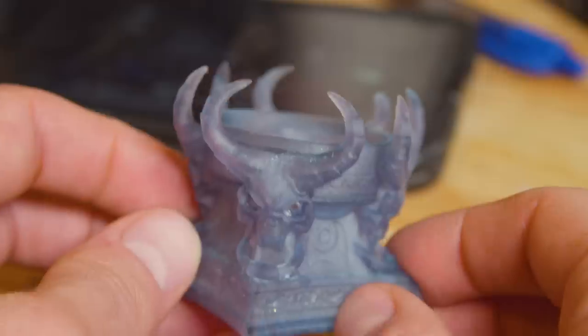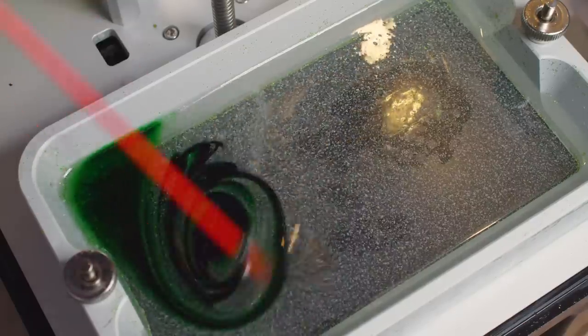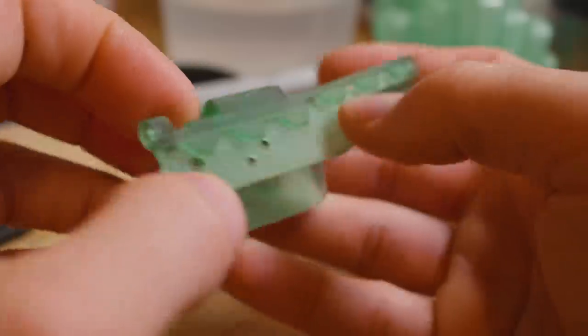Resin printers do need a bit more work than FDM printers, and they need a bit of cleanup too — you'll go through gloves and paper towels. But is the result worth it? Totally! Oh my god, they're beautiful! The prints you can pull off those printers are just astounding — the detail and the cool things you can do that you can't do with FDM. You can really easily make your own colours, add glitter, make fully transparent parts, and make things that are waterproof pretty much off the printer. It's kind of all the things you wish FDM could do.